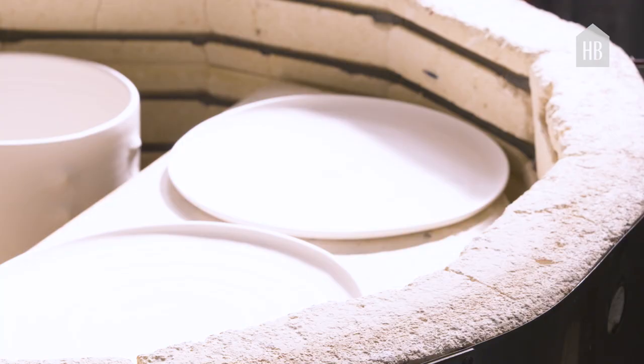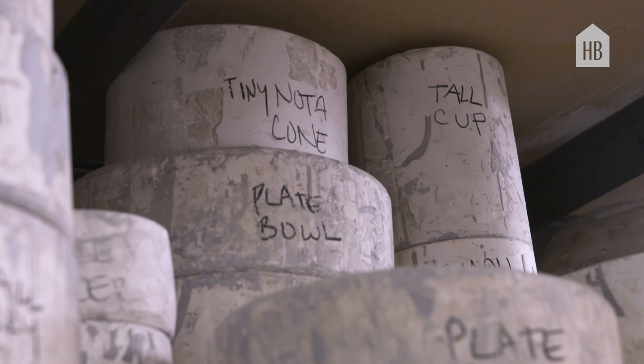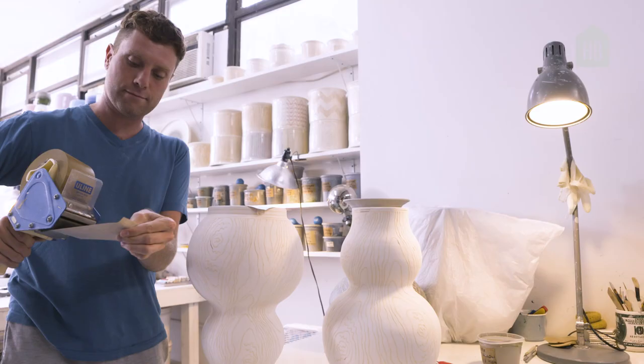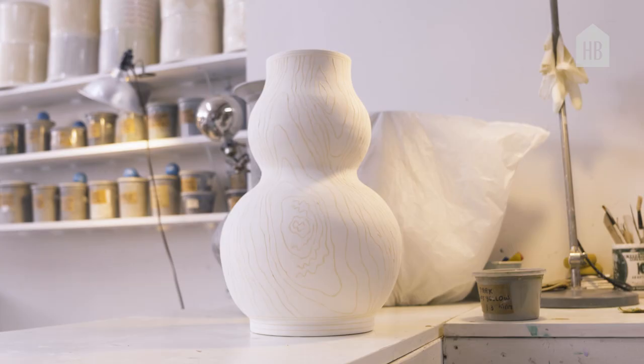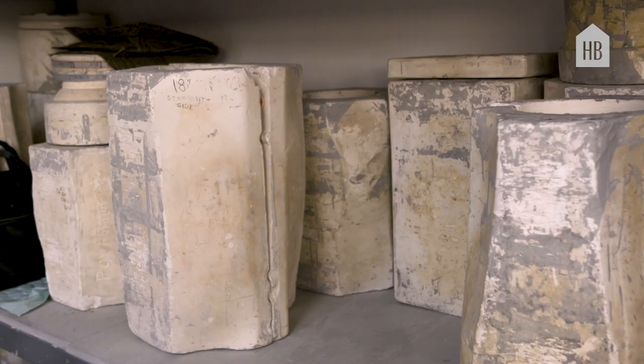Nick does what's referred to as tabletop, which is plates and dishes and bowls. And I do larger scale pieces, a lot of which end up as lamps, or we sell them as vases through showrooms across the country.